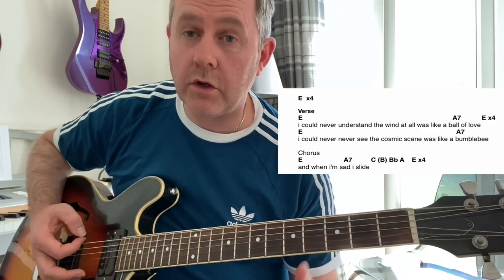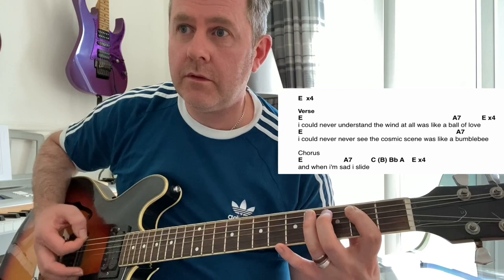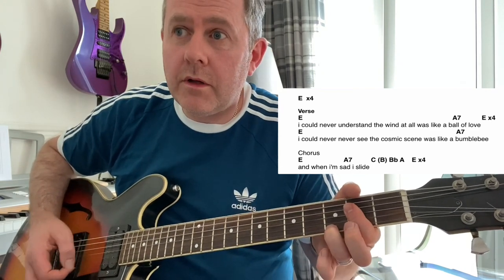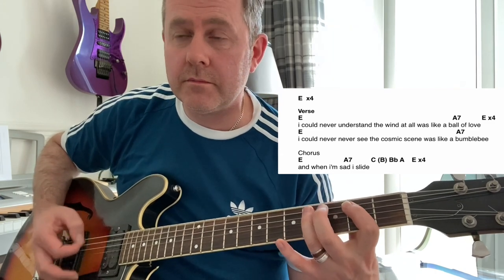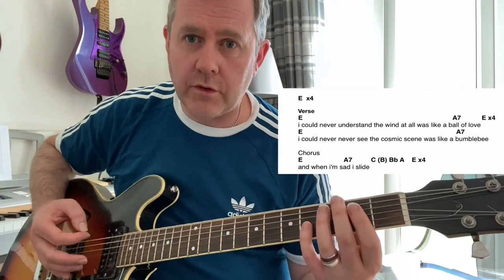As the verse starts, that shuffle rhythm continues again four times. So what you've got there is the shuffle rhythm played four times.